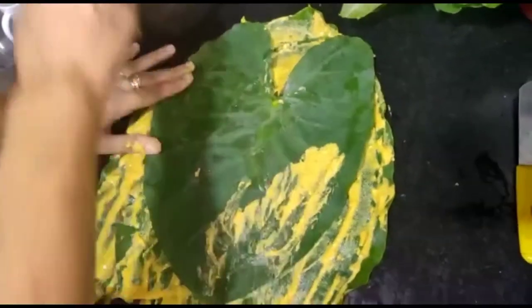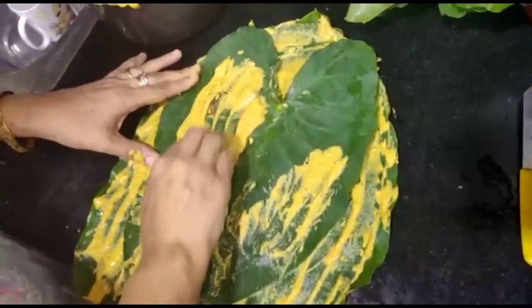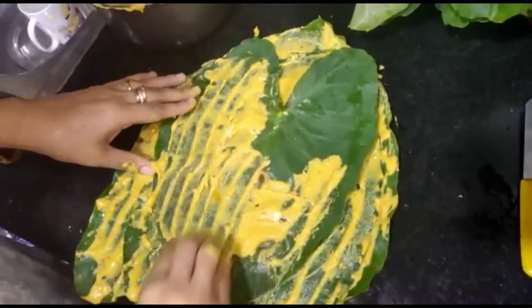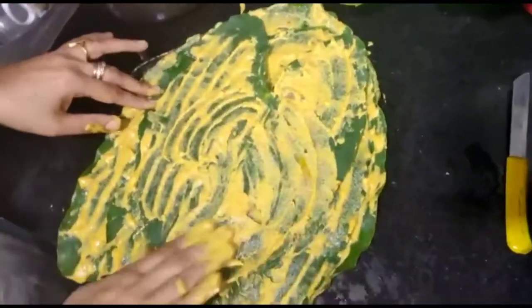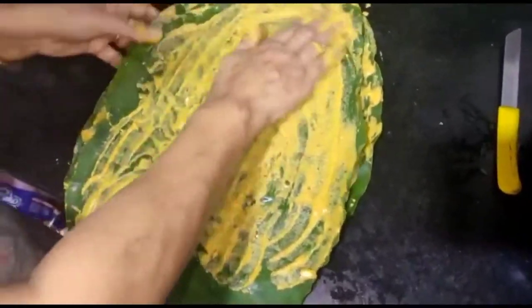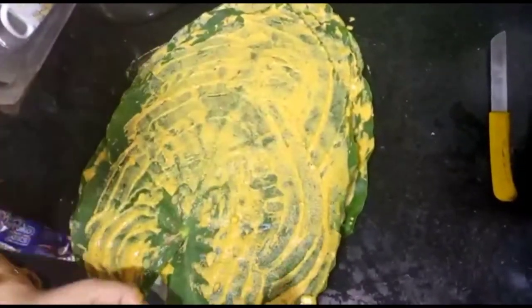You can see each leaf faces the other side alternately. We will put all the layers together with the batter we prepared. This is the most important step — don't skip it. We have to create proper layers.